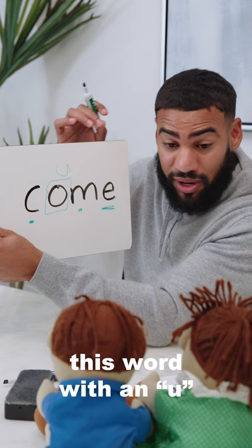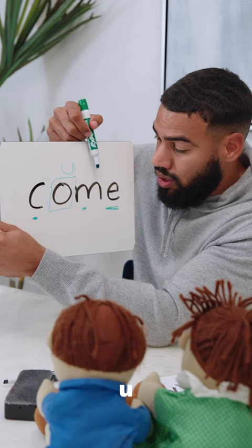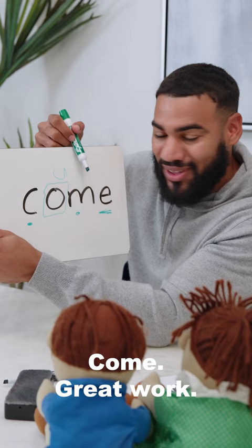Ready? K... uh... m. Put it together. Come. That's right. Say it fast. Come. Great work.